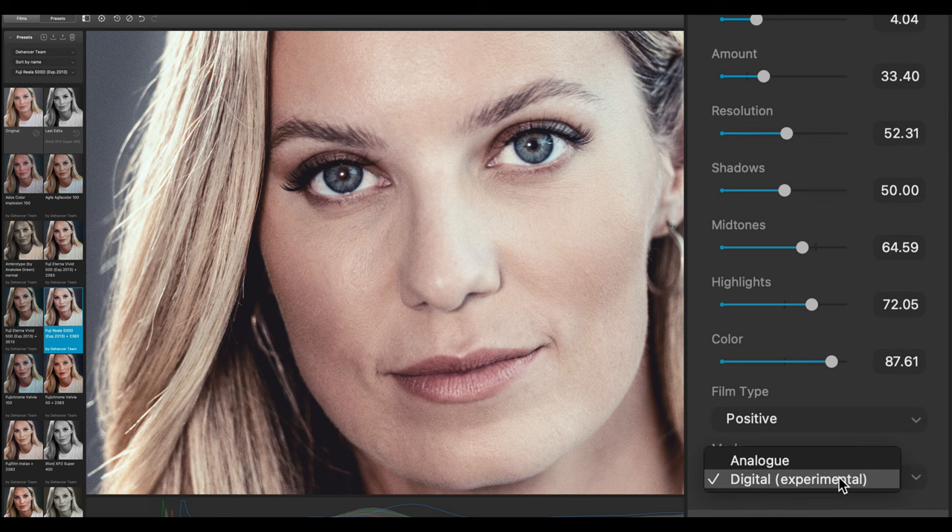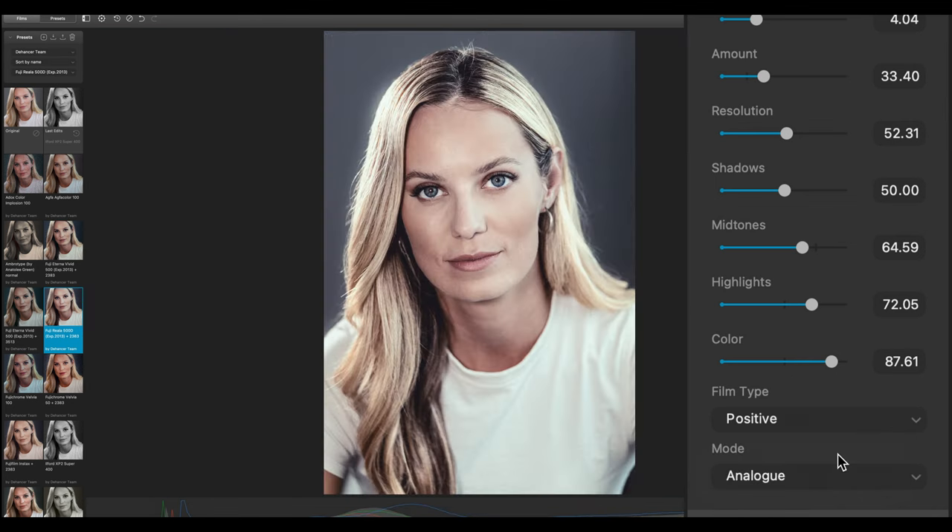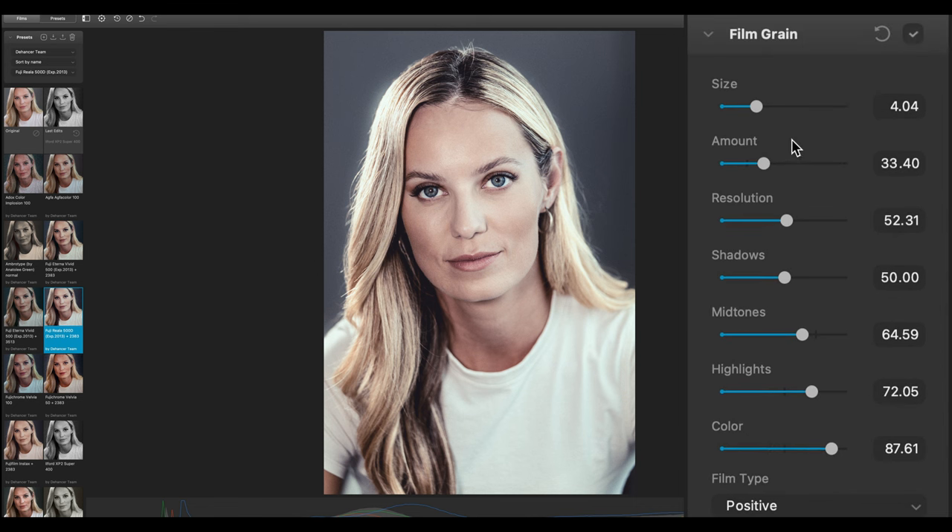So we go back to Analog and go with Positive. You can then adjust several detail settings: the size of the grain, the amount, the resolution, the shadows, midtones, highlights, and color. I won't touch those because Dehancer spent a lot of time recreating the real film stocks and I don't want to mess that up. The next category is Halation.